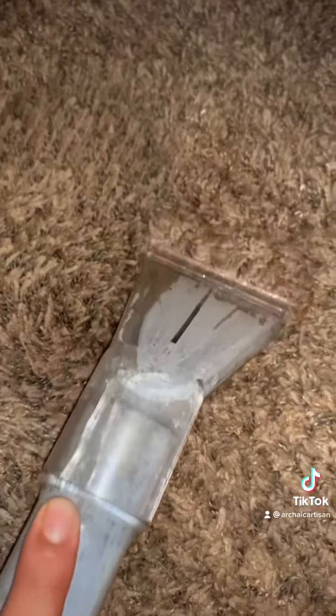We're making all those colors float to the top. After this agitation, we're going to go ahead and extract it. You can use a home Bissell or even a shop vac if you take out the filter — you're basically sucking away all the stuff that released from the fibers.